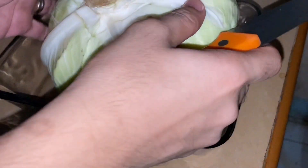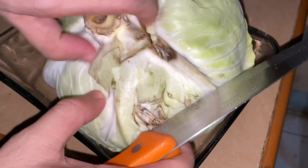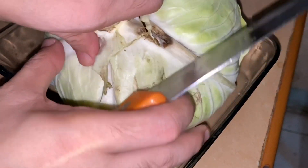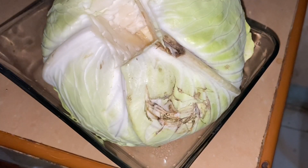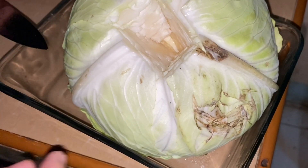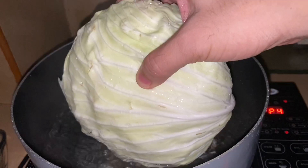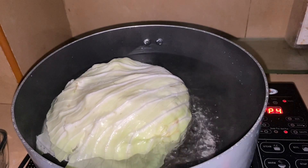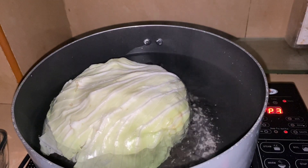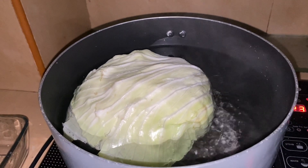The first step is to take out the core, and then also remove the damaged parts on the side. After washing it, you lower the heat and then blanch it until it becomes tender.